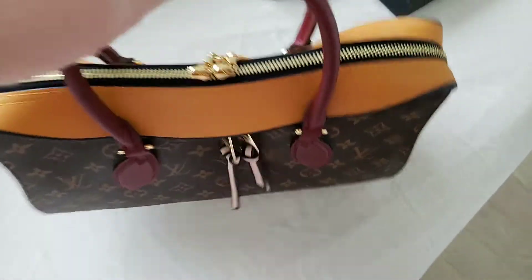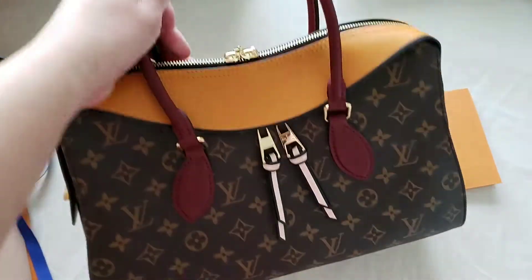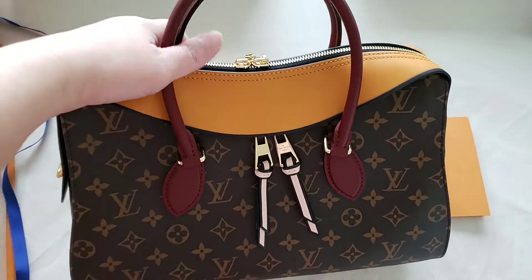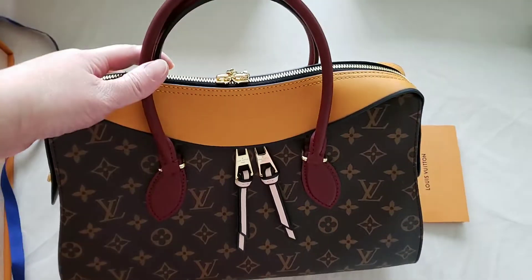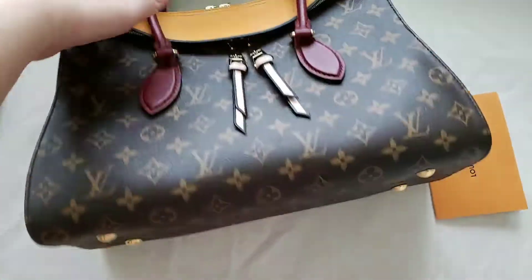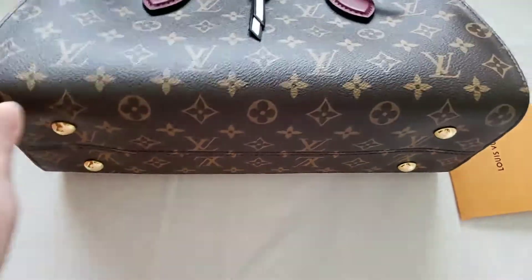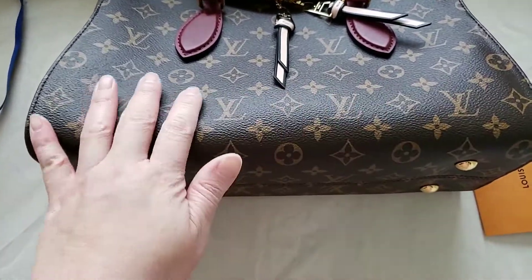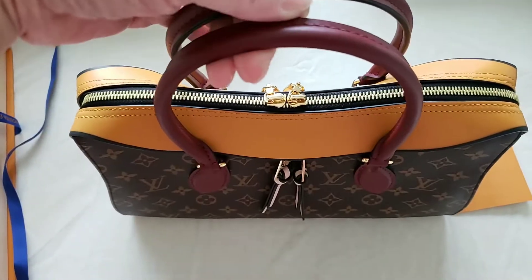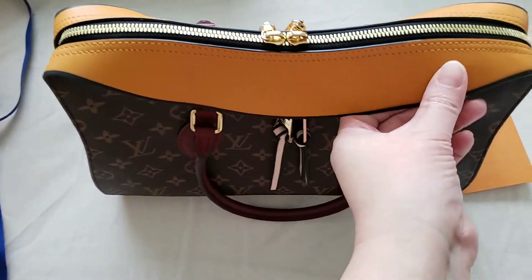This is one of those satchel slash tote bags that you use if you work in the office. It is a very classic style — you can see the structure and shape of it. It has four feet on the base and is all canvas with the monogram. However, the handle is smooth leather and the top bits are smooth leather as well.